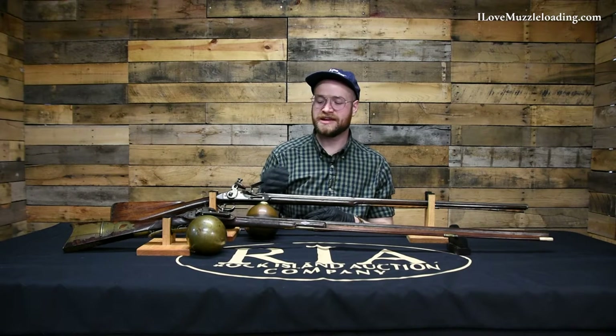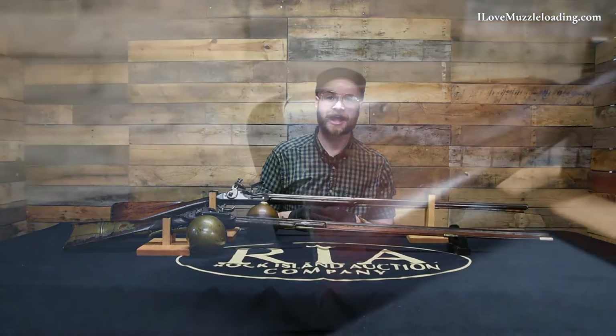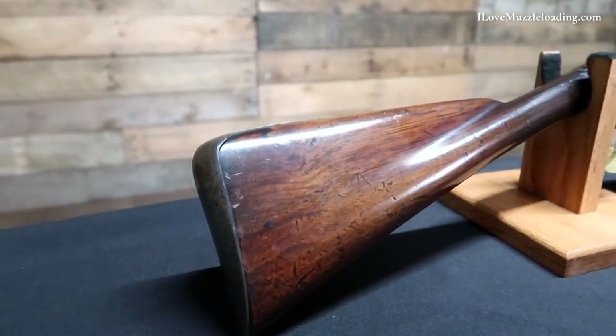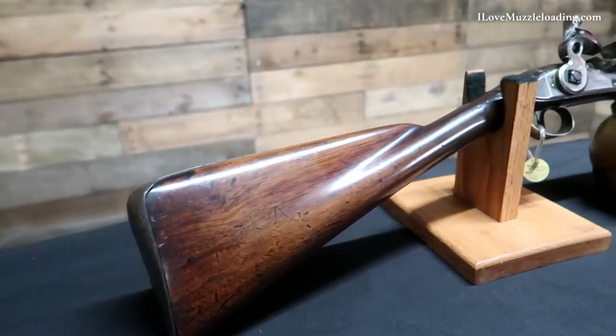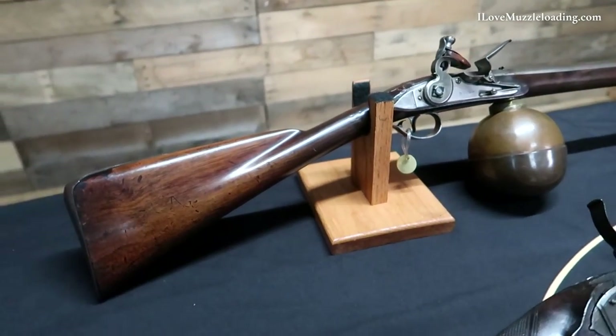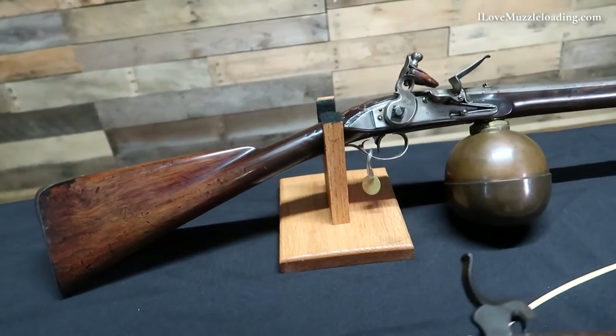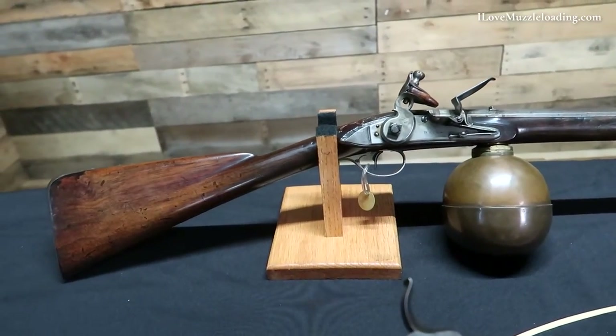Hi, I'm Ethan. I love muzzleloading and these are some interesting original muzzleloading air rifles. The flintlock I have here is a unique 18th century engraved and relief carved English flintlock ball reservoir muzzleloading air gun by Edward Bate of London.